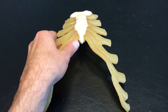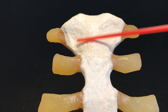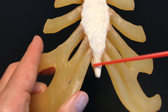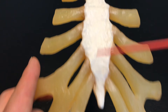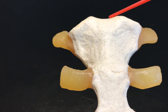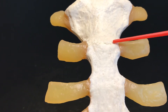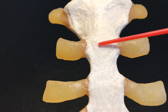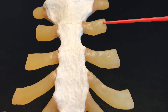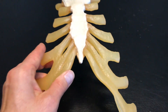A slightly closer anterior view of the sternum: we have the manubrium, the body, and the xiphoid process. On the manubrium we find the jugular notch, and separating the manubrium and the body is the sternal angle or angle of Lewis. Coming off all of these structures you can see the costal cartilages — that's where our ribs are going to articulate.